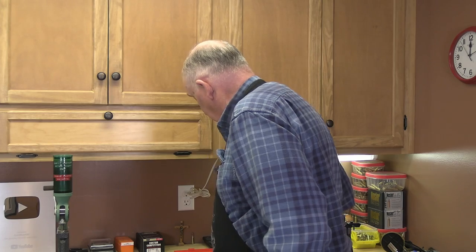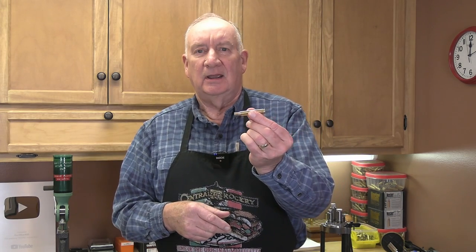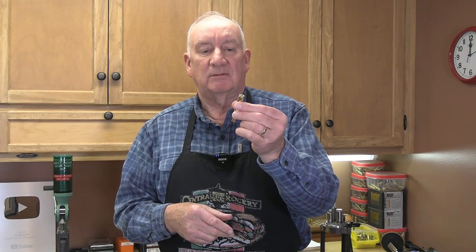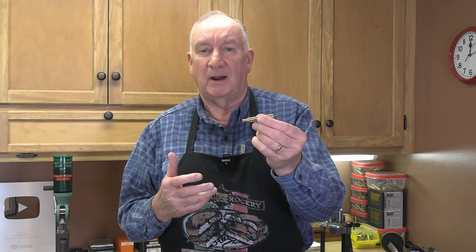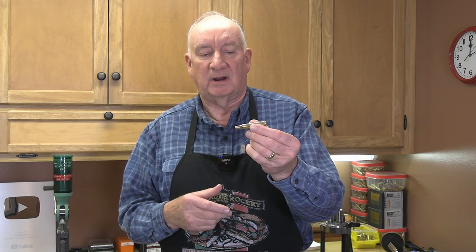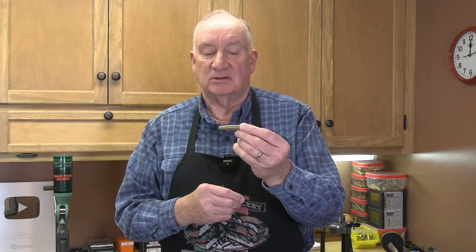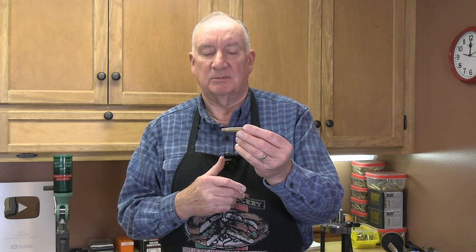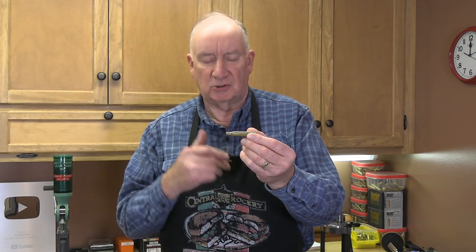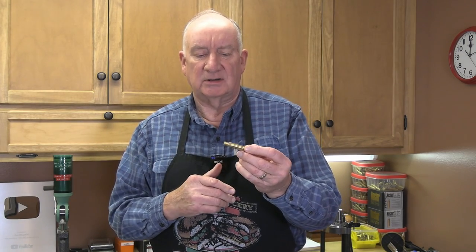So where were we? In the last episode, we had resized each of these 20 .270 Winchester cases. That's the first step any time you get new brass or any time the brass has been fired. I described the differences between full-length sizing and neck sizing only, and even discussed the differences between the different types of neck sizing operations. That's all standard — all brass needs to go through that.